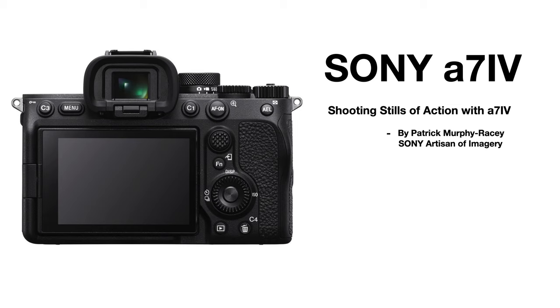I'm Patrick Murphy-Racy, Sony Artisan of Imagery. This is part two of my review of the Sony A7IV camera, specifically about shooting action stills with action.